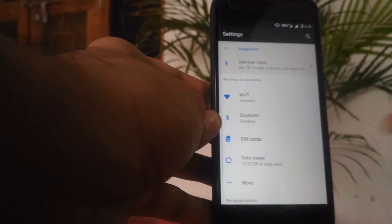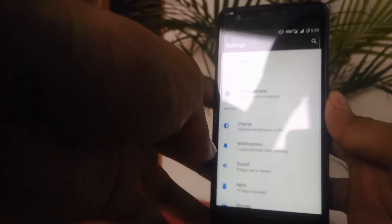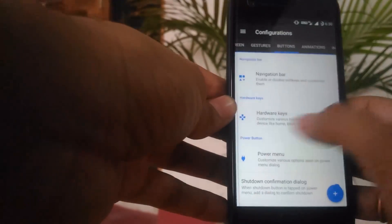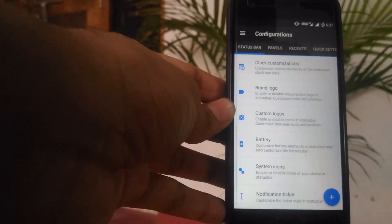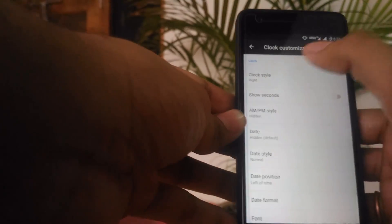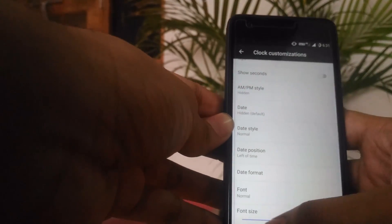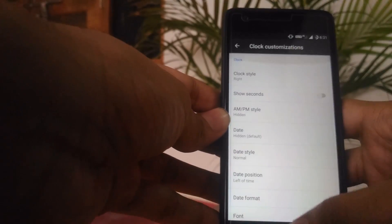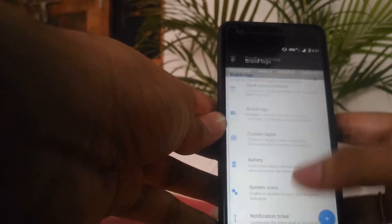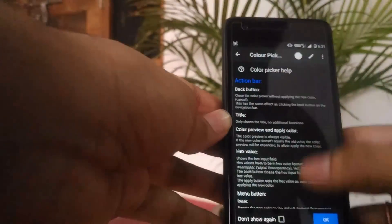There are lots of customizations and I can't cover each and every one of them, so I'll show you some. In the configuration you get access to so many customization options. First is the Status Bar — you can customize the clock, set its position to center or left, choose to show seconds, set AM/PM style, font size, font style, and you can use a brand logo like the Resurrection Remix logo. You can also add custom logos — there are spider logos for Spiderman fans, Spider 1, Spider 2, whatever you want.